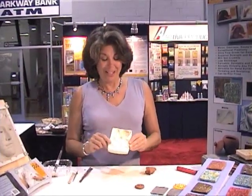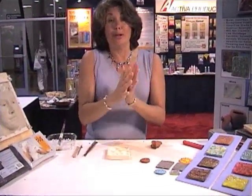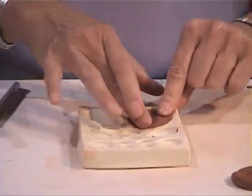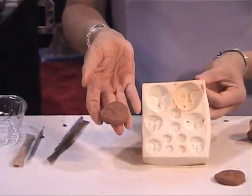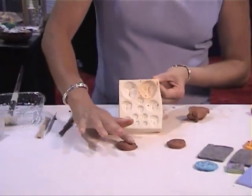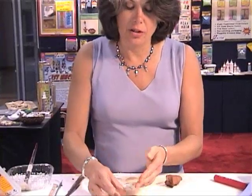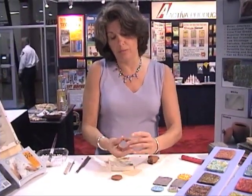PLUS Clay is great for molding. There are many molds sold on the market today. Simply take your clay, roll it into a ball, press it into the mold. These are flexible molds, so you can peel the mold back and pop the piece out, flatten it out a little. You can clean up the edges with a little bit of water. When you're working with PLUS Clay, it's a good idea to keep your hands a little bit damp. That way the clay stays in perfect condition.